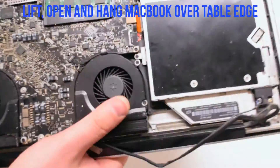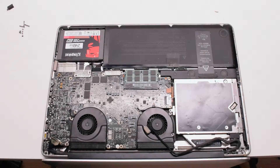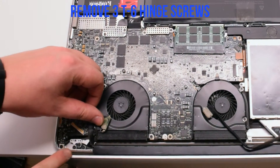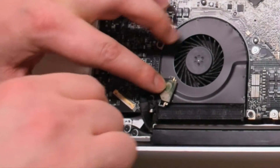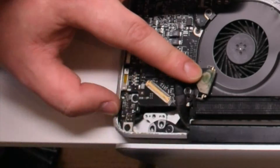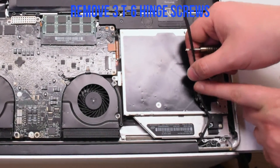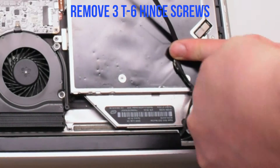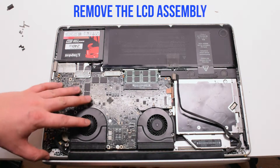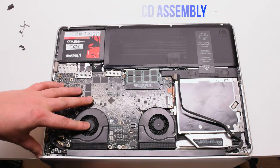Go ahead, lift and open up the MacBook and hang it over the table ledge. Remove the three T6 screws holding in the left hinge, then remove the three T6 screws holding in the right hinge. You can now gently pry upwards and remove the LCD assembly.